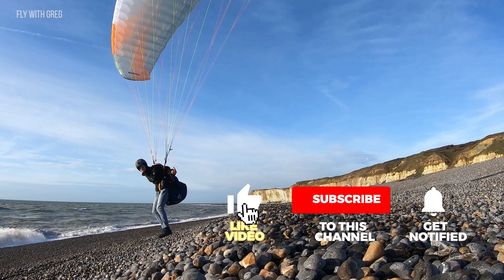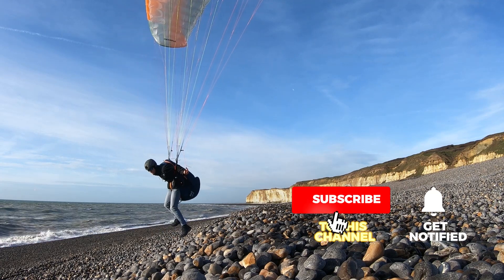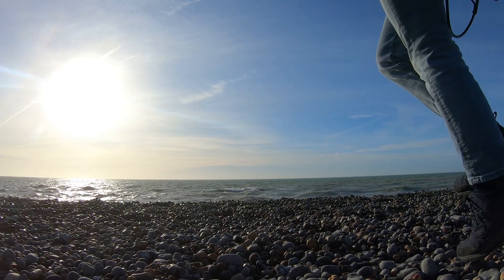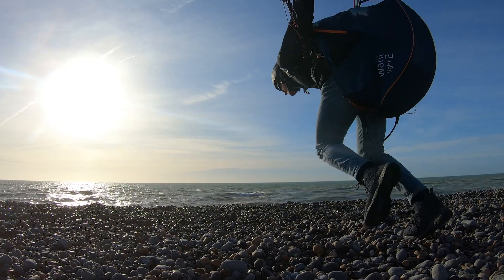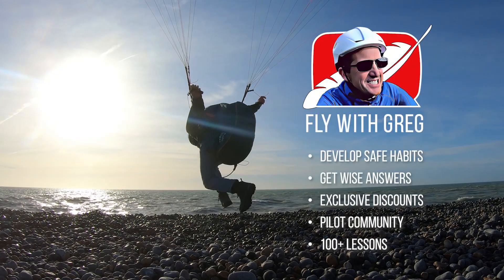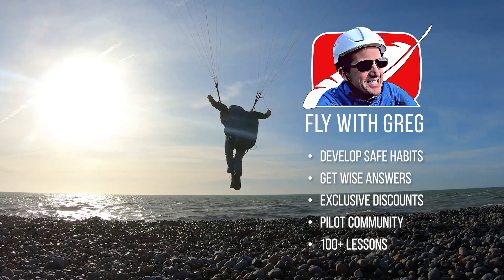Stay in that position — don't change it. If you like this video, give it a thumbs up and subscribe to see more like this. Or join me on our website to follow a unique flight training syllabus and surround yourself with a great community of paraglider pilots.